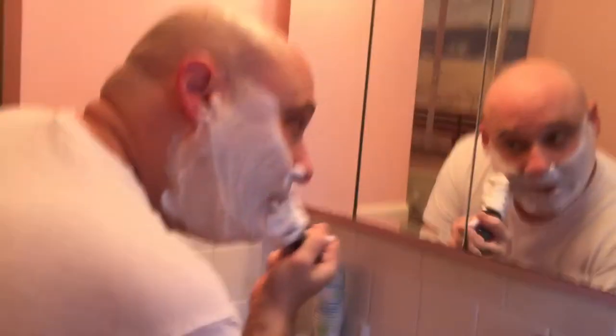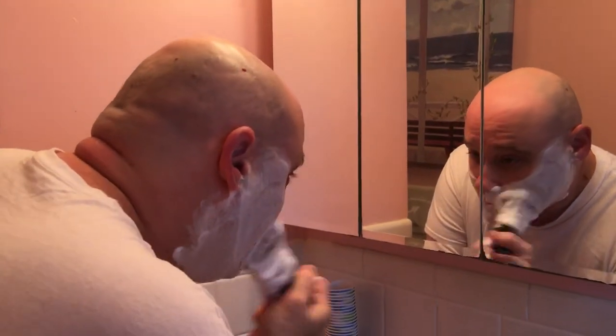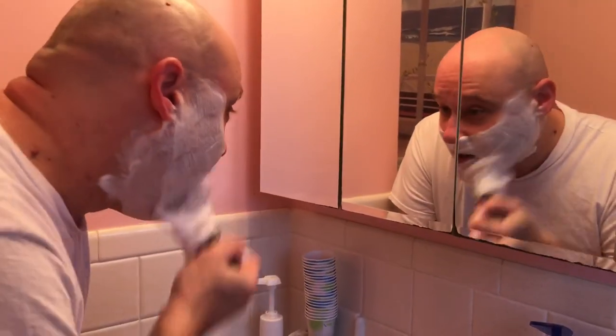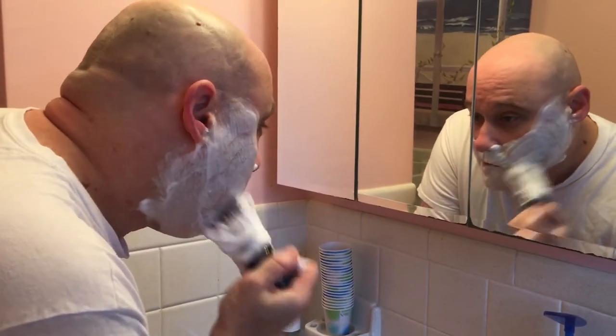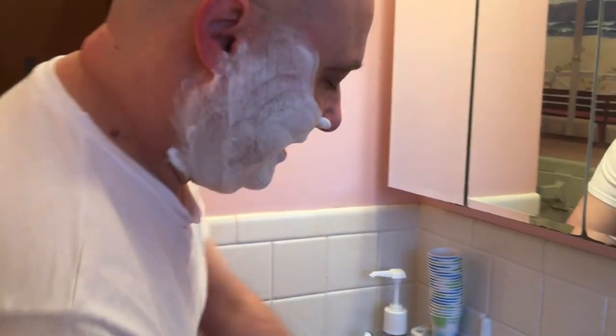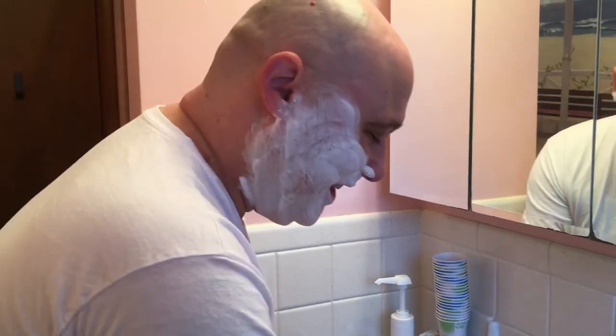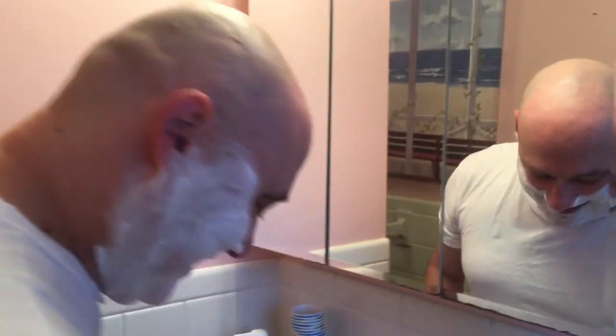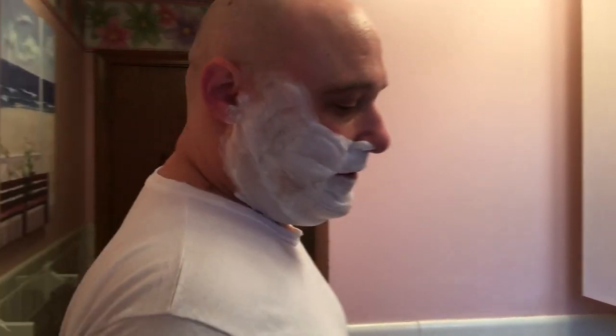So when Douglas Smythe first came out with this soap, it was under his old brand 'How to Grow a Mustache,' and it was a barbershop scent that was close to Barbasol. He called it something similar to Barbasol, and he got a cease and desist letter from Barbasol — and so that's CAD. This might be one of my top five scents in all of wet shaving.